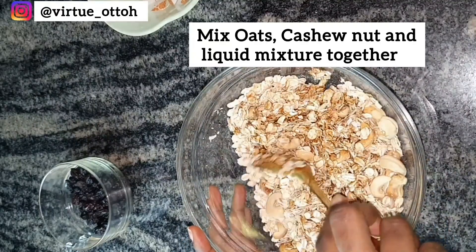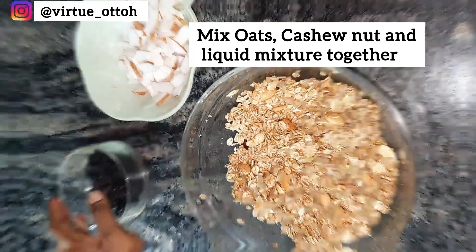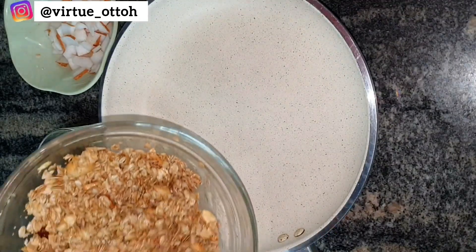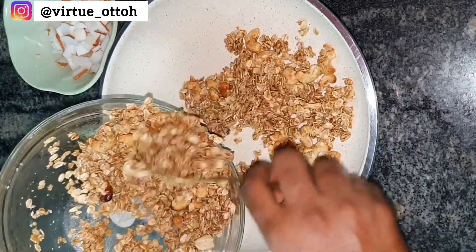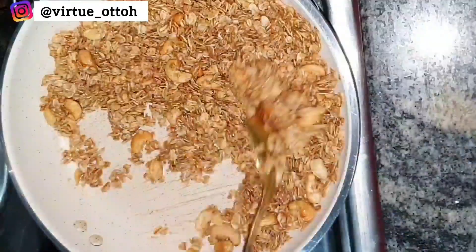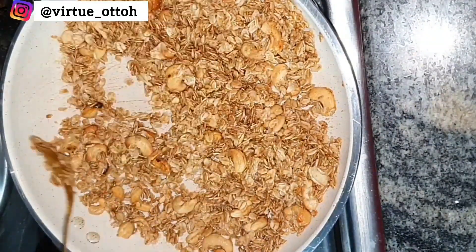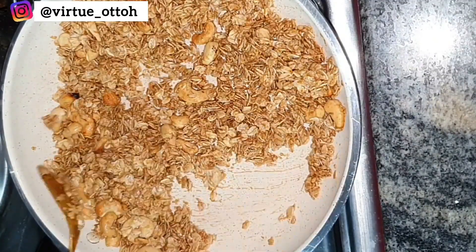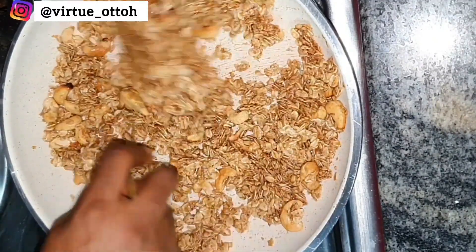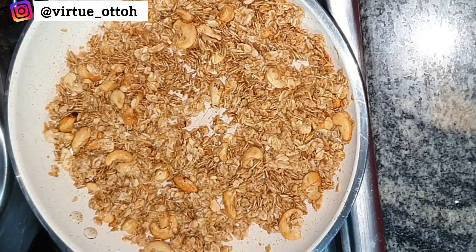Over low heat, toast this oat mixture until it is golden brown and aromatic. This step adds a nutty flavor and gives your granola that satisfying crunch that we all love. The honey acts like a glue that holds the granola together and also adds a touch of natural sweetness to it.